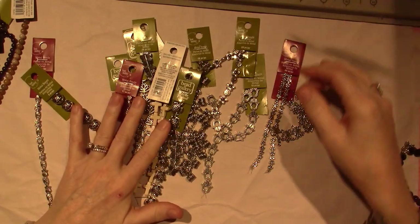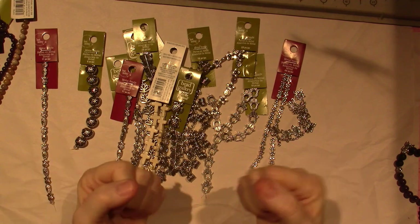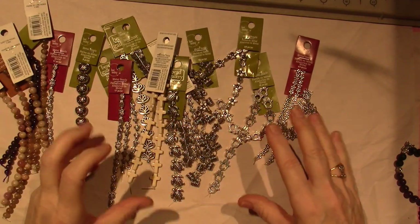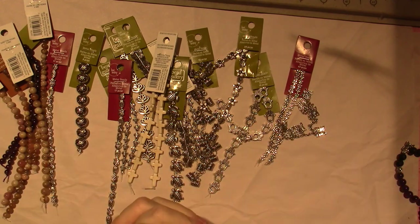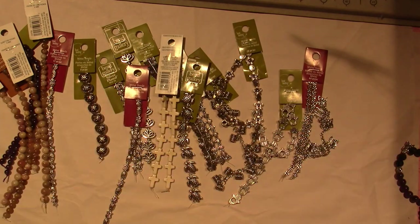I'm going to come back and make a bracelet with you guys using stretchy cord and some of these semi-precious beads and findings. I had a couple of questions about how to hide the knot, so I want to talk about how I do it. I'll be back — thanks for watching!